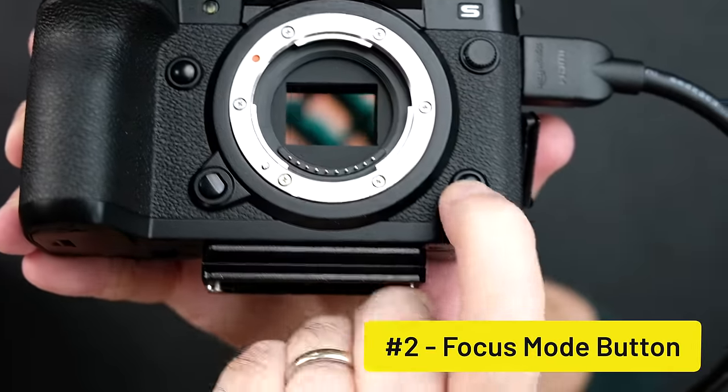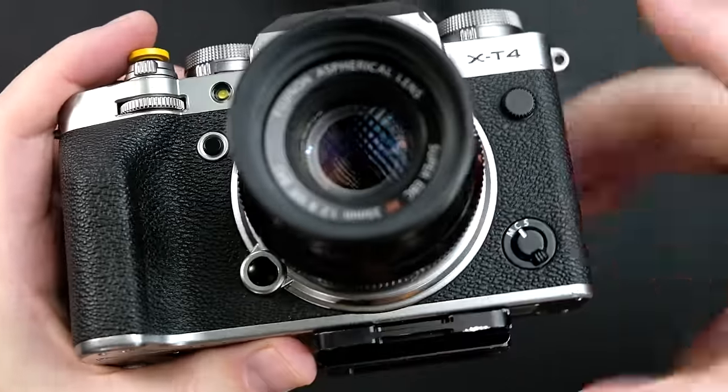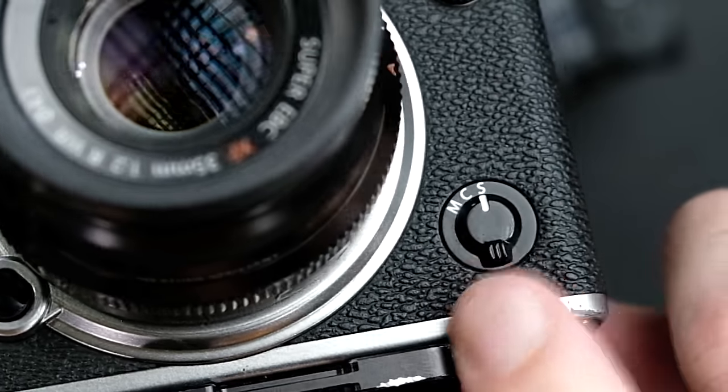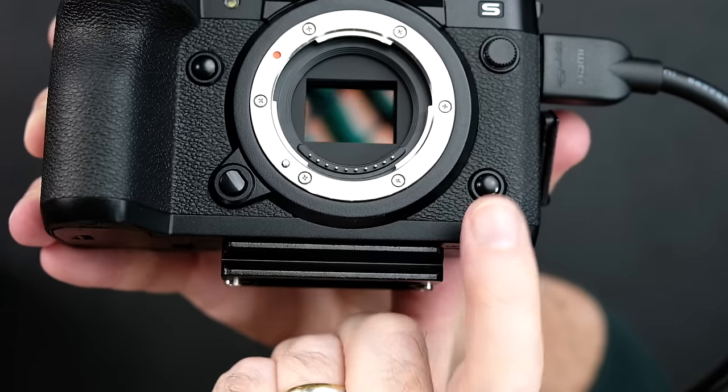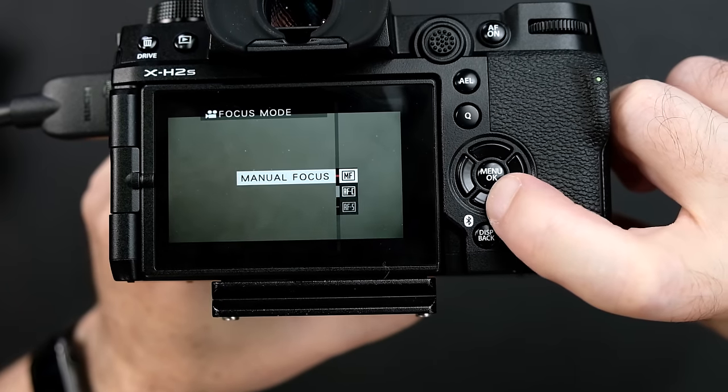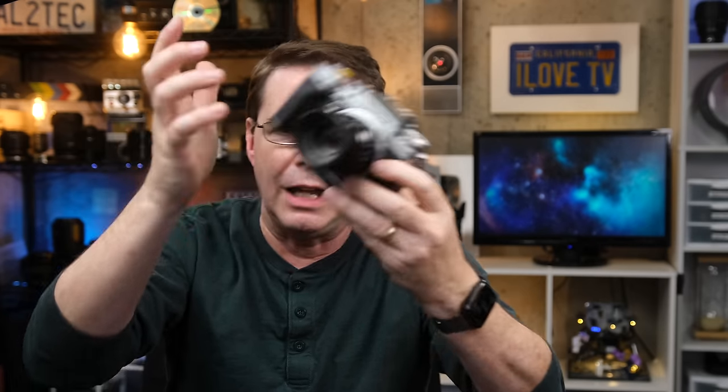Next, let's talk about the autofocus mode selector switch on the front of the camera. On the X-T4, for example, I can rotate this switch to quickly put the camera into manual, continuous, or single autofocus. On the X-H2 and X-H2S, there is a button instead — you press the button and then need to either rotate the rear command dial or use the D-pad buttons to choose your focus mode. Again, that is a two-step process where previously there only used to be a one-step rotation and you were done.